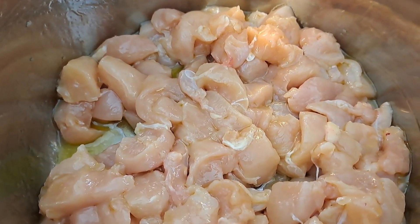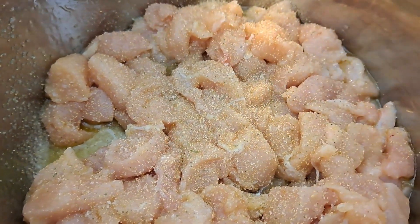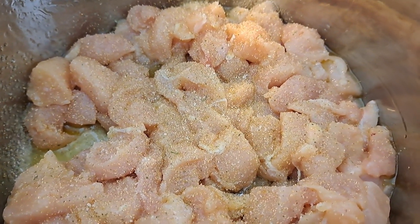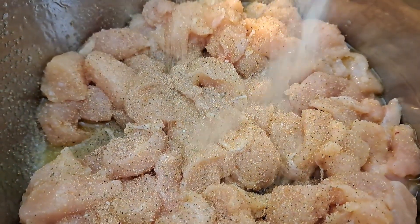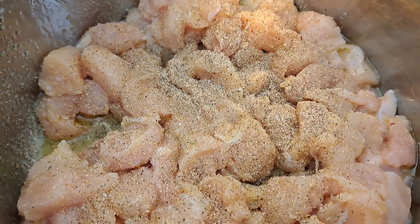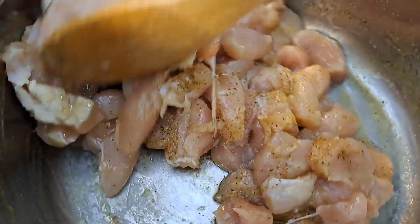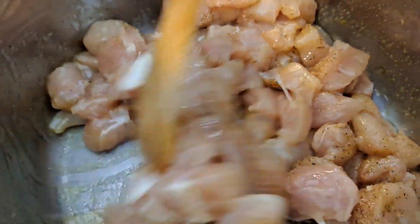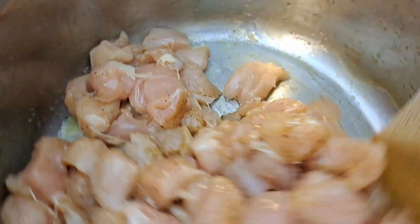Also at this time I'm going to go ahead and put in that garlic salt — about a tablespoon of that — and about a tablespoon of Mrs. Dash. Season to your family's liking. I'm just going to give that a little stir, and we're going to let this start cooking. I'll give it about two minutes of cooking and then add a couple more ingredients.